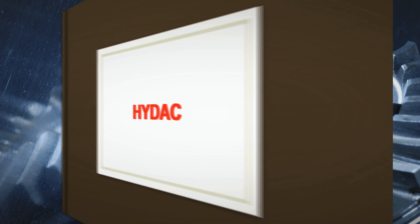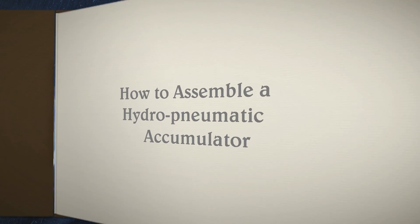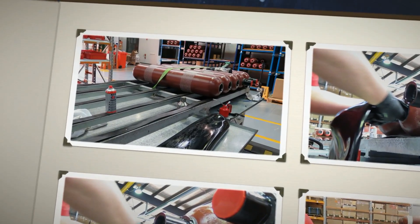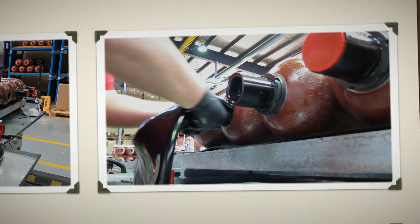Welcome to HIDAC Australia. In this video we'll show you how to assemble a bladder style hydropneumatic accumulator. Correct assembly will help to ensure years of trouble-free operation.